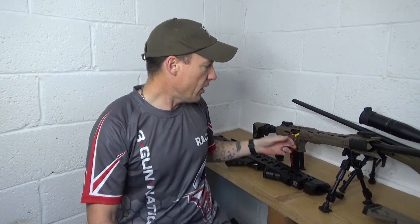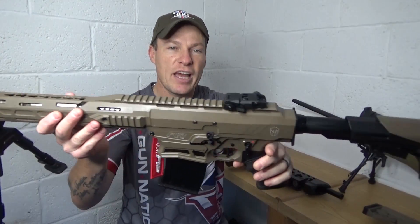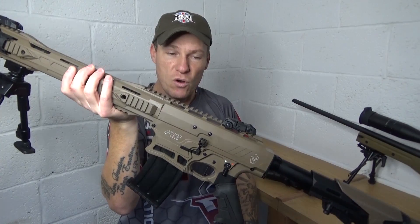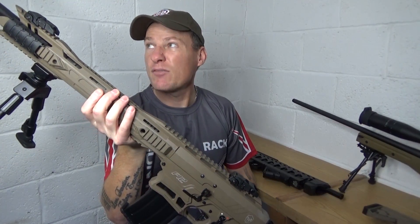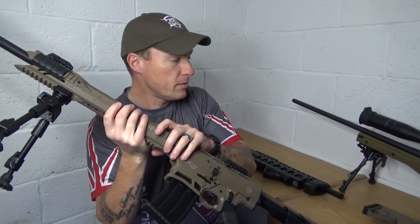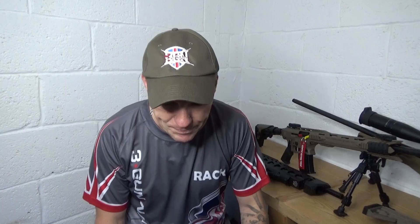I had this Typhoon set up for slug with a Hawk red dot on it, but I think I destroyed the red dot — after about 10 rounds of slug I lost the red dot when looking through it. It wasn't the battery or anything, I think the shotgun recoil just killed it. But moving on to 2018, there's loads and loads going on.